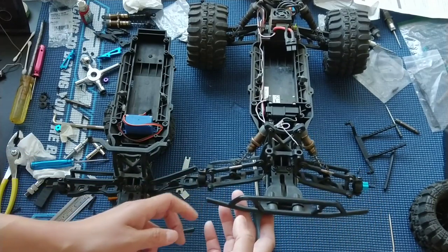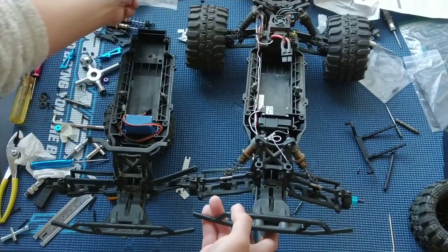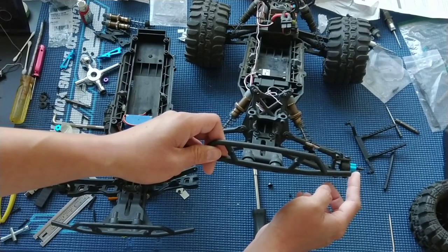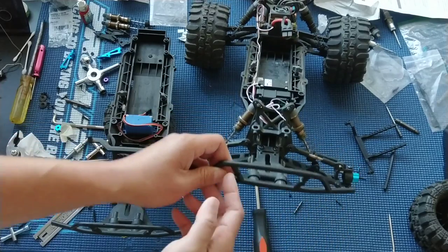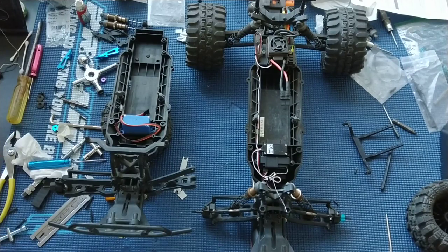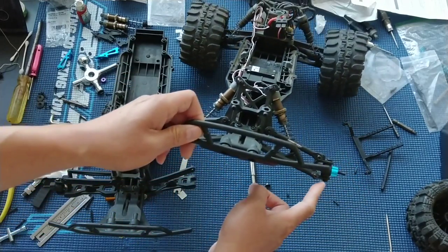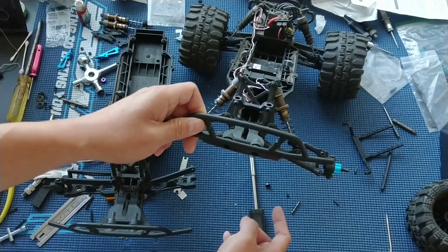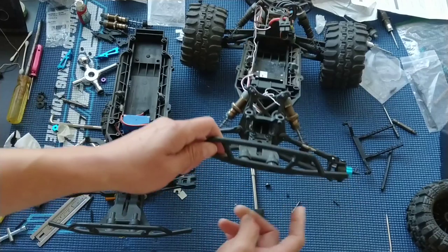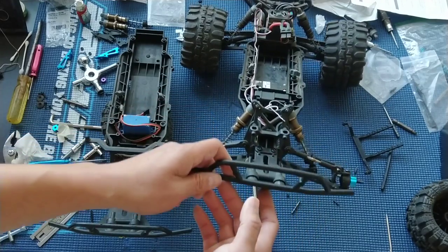We put just a Traxxas Teflon washer — these are made for the Slash, Stampede, etc. — just to take out some of the play between the hex and the wheel, and also to give it a little bit of a buffer because we noticed some wear on that hex on the inside. One modification that you must do on a Ruckus if you have it apart: you risk losing these shoulder screws — these special shoulder screws that you pretty much have to go back to your hobby shop to get. You want to put a dab of super glue on the threads for those screws when you screw it in just to keep it in place, or else we've had a couple of those fall out.